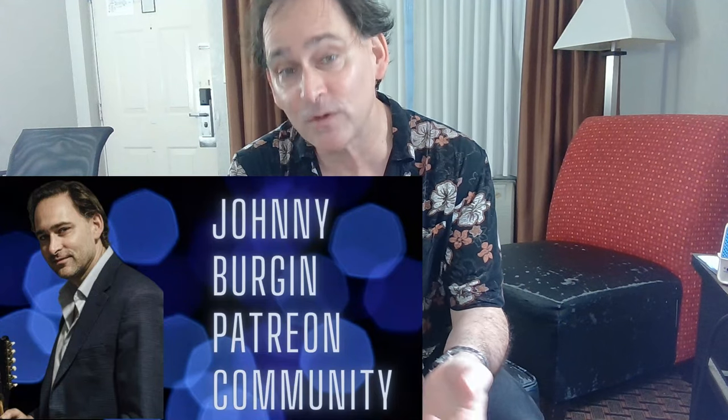Have fun with this song. Subscribe to my YouTube channel, join me on Patreon. Thanks a lot for watching, see you next time.